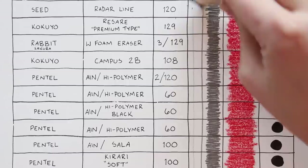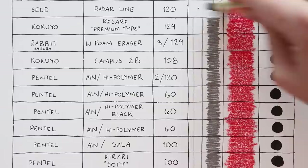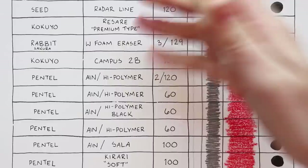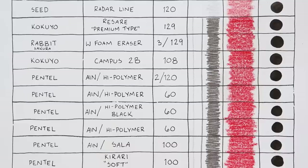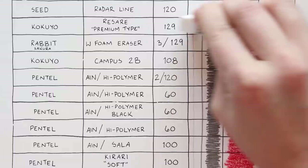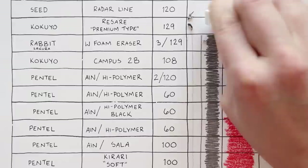Next is the Seed Radar Line for 120 yen — it's got some very firm cardboard to help it stay firm, which I like. Performance-wise it's about the same, though a little worse than the past few. Something I'm noticing about Japanese erasers is that they don't seem to affect the ink too much, which is really good. Also didn't see any of those pink pearl erasers you see a lot in North America — maybe they realized they are crappy erasers. Next up is the Kokuyo Risare Premium Type for 129 yen. It's definitely better than the previous eraser — it might actually be one of the best. A little firm but still smooth.